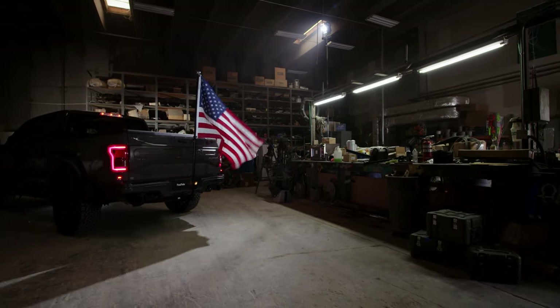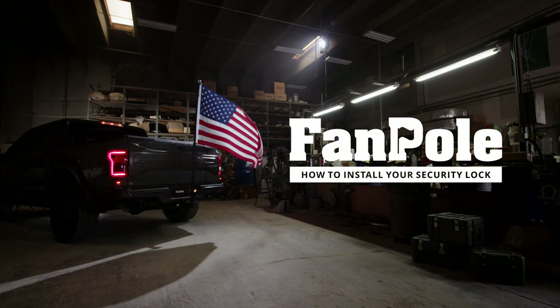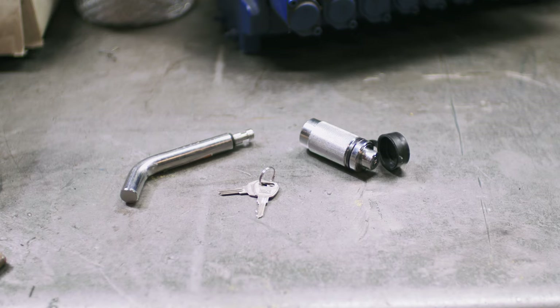Your FanPole isn't cheap. The last thing you want is someone stealing your setup. At FanPole.com, we sell a variety of hitch locks that give extra security against some broke thug ever trying a game like that.